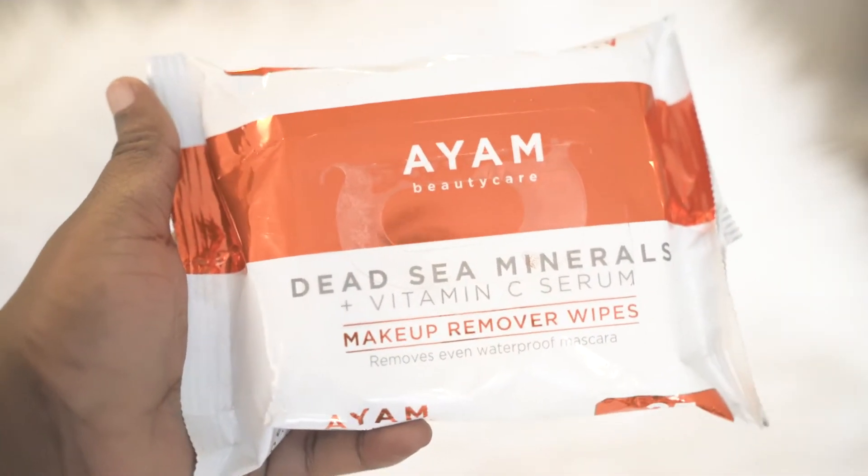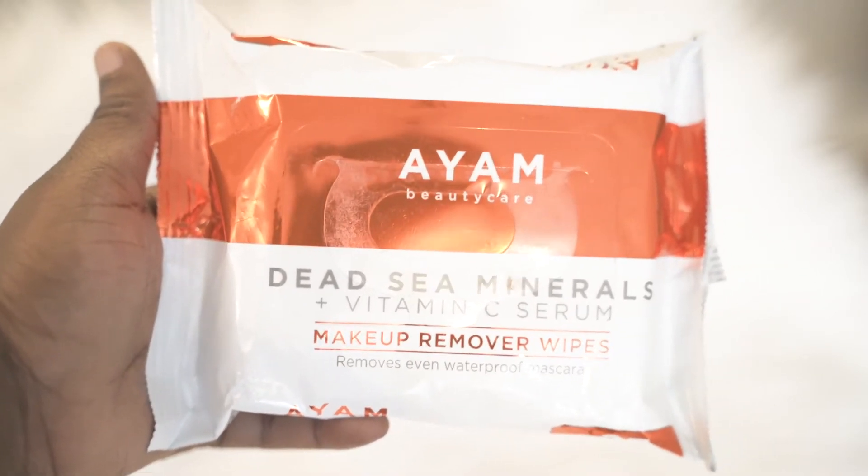So this is the AM Beauty Care Dead Sea Minerals plus Vitamin C Serum Makeup Remover Wipes — $17. I've never heard of this brand before. It says it helps prevent dark spots while moisturizing and brightening the skin, and it's designed for all skin types. Let's open it up. It smells like soap — like regular makeup wipes.